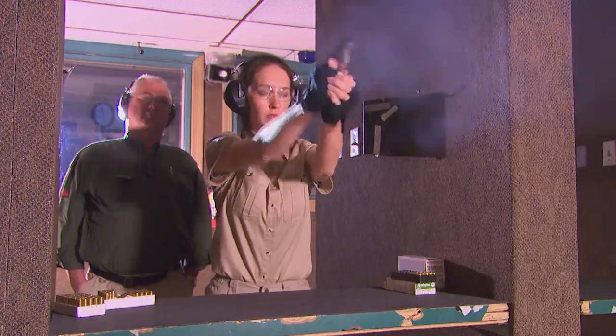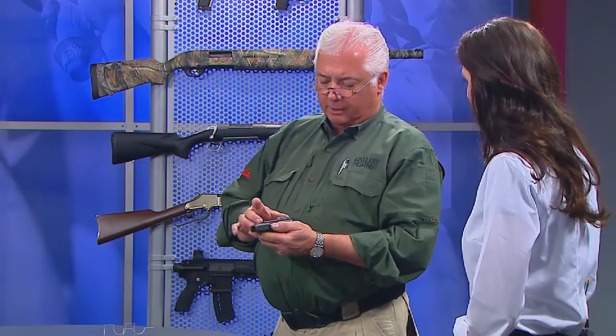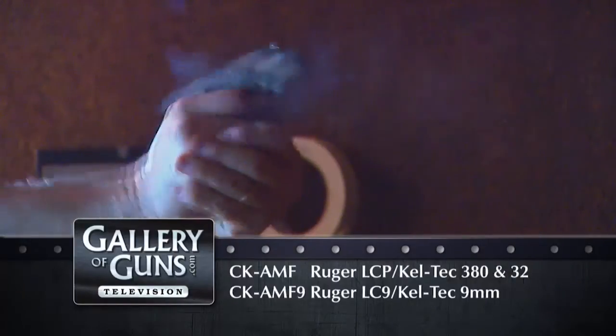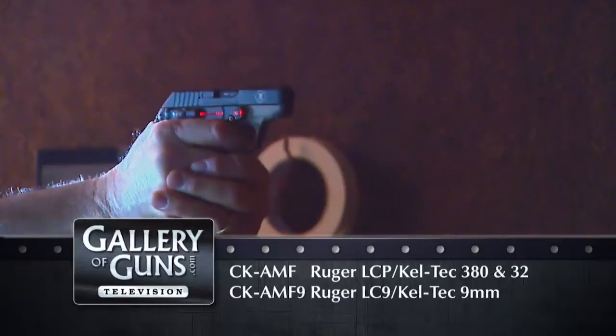Now they've become actually part of the firearm, and they're far more reliable in terms of operation. This laser light product is four inches long and only adds four-tenths of an ounce to the overall weight of the gun. The biggest advantage is that it is so slim and narrow, it fits all your conventional holsters designed just for this pistol.